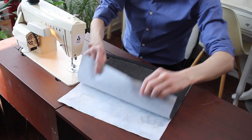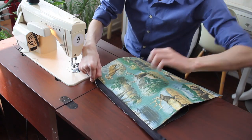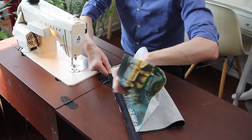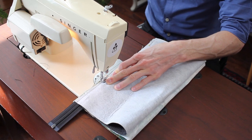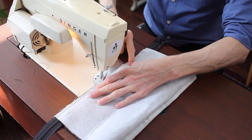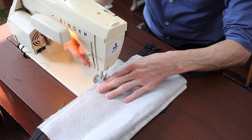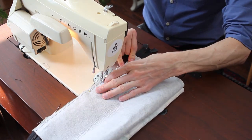Now for the other side, flip that there. Flip this around this way. The key bit for this other side is that I have to leave a little bit of a gap. So sew up to about there, move it along to about here, and then finish off.